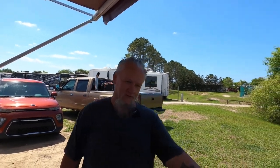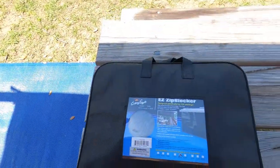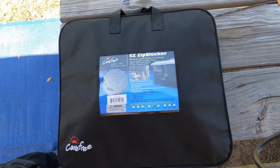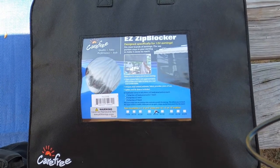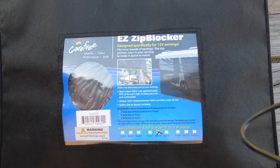We did it. We gave in. We spent the money. Summer in Florida is hot, so we did it. We went ahead and bought the Easy Zip Blocker to add some shade. It just got too hot — couldn't sit outside. The heat was just terrible.